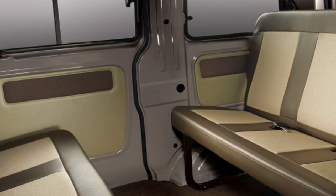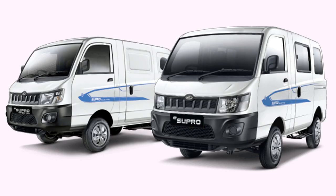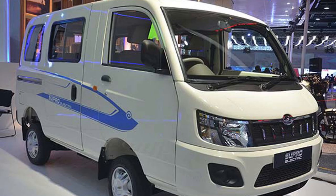Charging the eSupro is very simple — just plug it into a 15-amp plug point and get a 0–100% charge in just 8 hours 45 minutes.